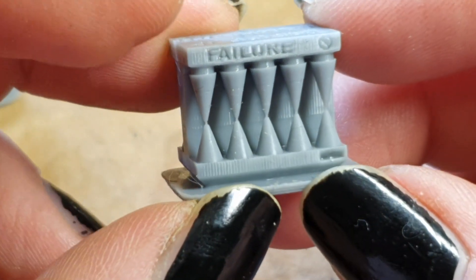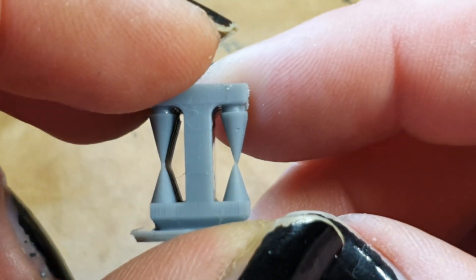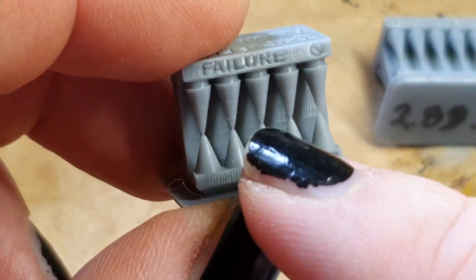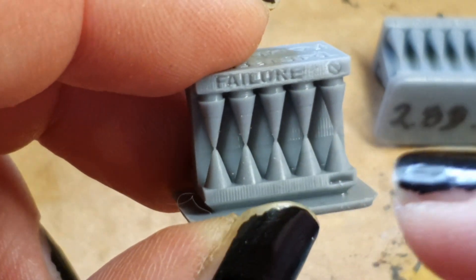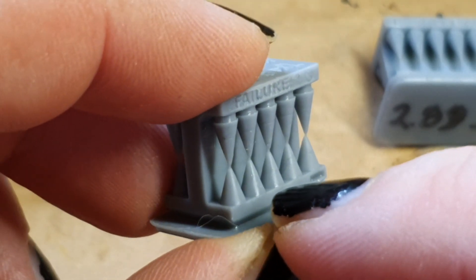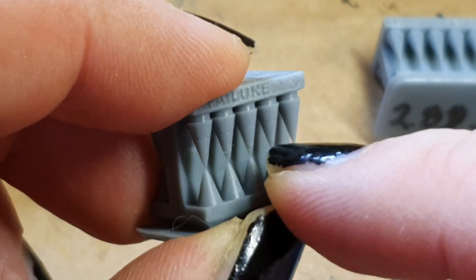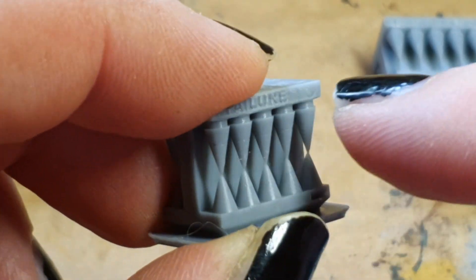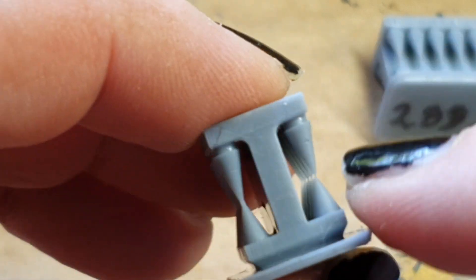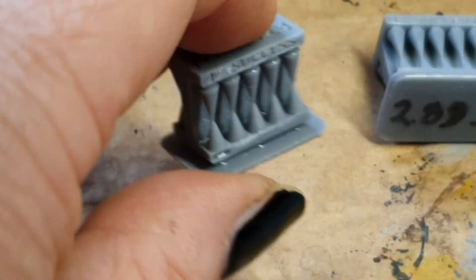But when we turn to the failure side, we still have all the cones printed. On the back, the cones should only print up to a certain point and then rip off — the upper row should not print at all. This is how you fine-tune your print.